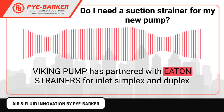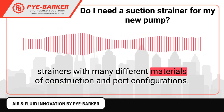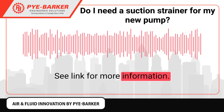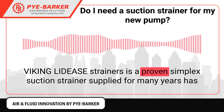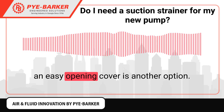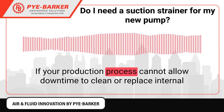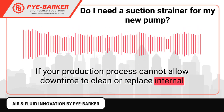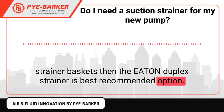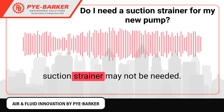Viking Pump has partnered with Eaton Strainers for inlet simplex and duplex strainers with many different materials of construction and port configurations — see link for more information. Viking LIDEASE strainers, a proven simplex suction strainer supplied for many years with an easy-opening cover, is another option — see link for more information. If your production process cannot allow downtime to clean or replace internal strainer baskets, then the Eaton duplex strainer is the best recommended option. If you consider your fluid a clean fluid and inlet piping not an issue, then a suction strainer may not be needed.